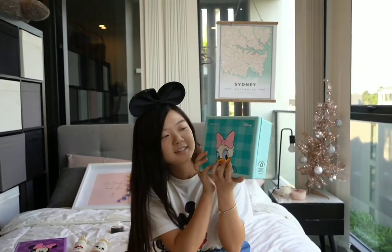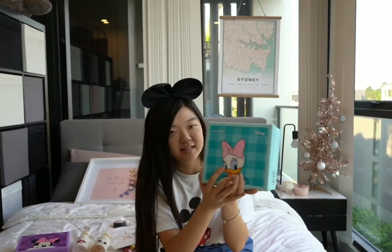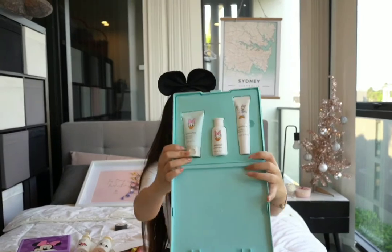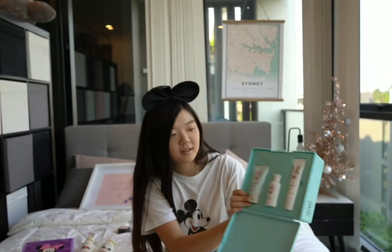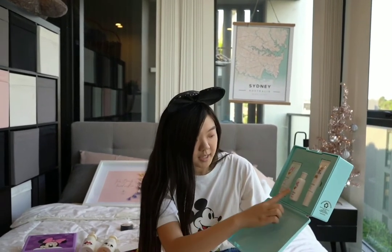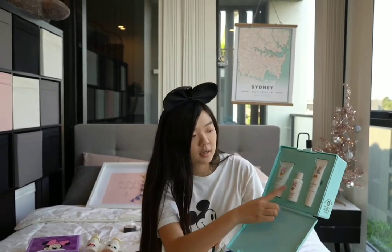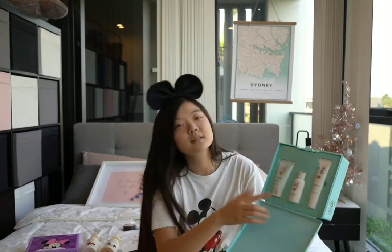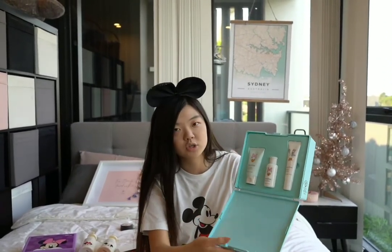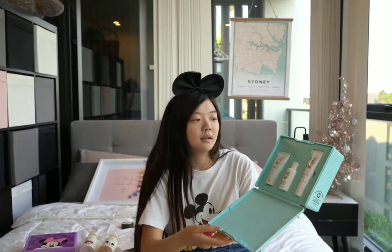Look at the packaging — so cute. This is Daisy Duck and we have all the items in here. It comes with a BJ Trouble Facial Foam, a BJ Sisa Skin Toner, and a BJ Sisa Balm EX. So I believe there's a step 1, 2, and 3 in the facial wash routine.